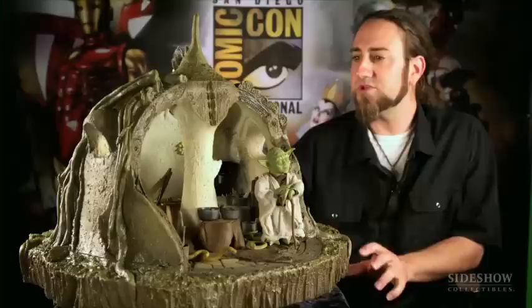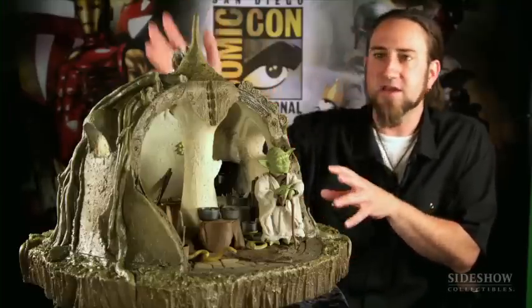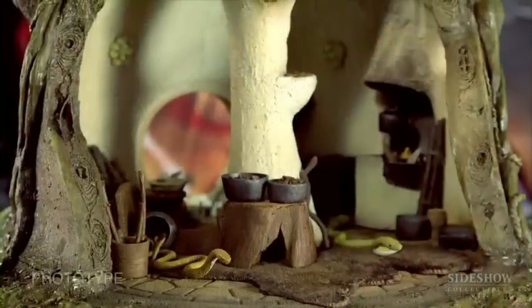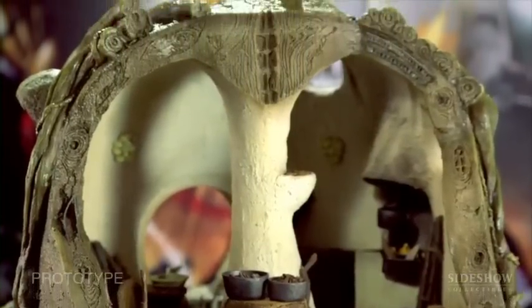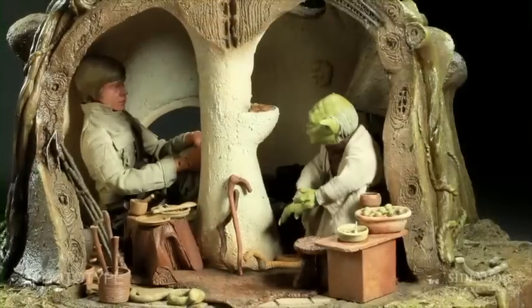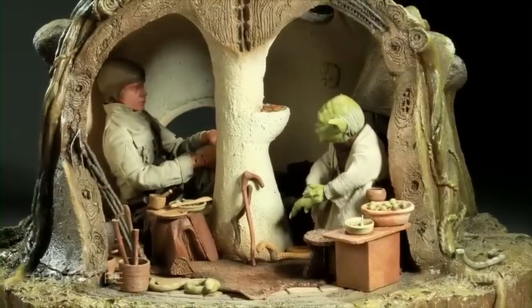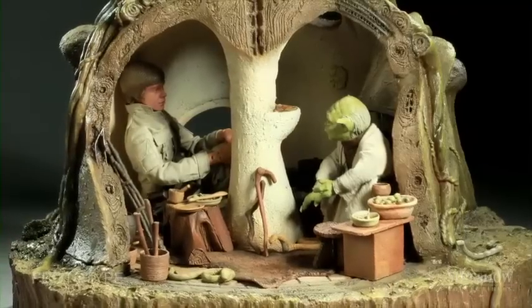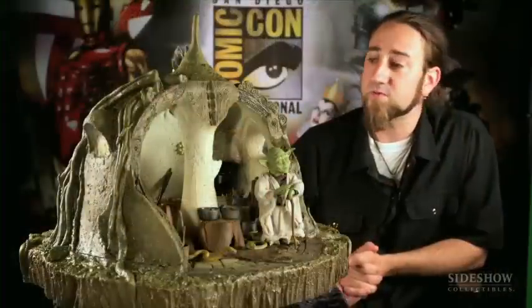What we did was take the most iconic part of the hut and make that the outside feature, then cut away one side so you can place your figures in there and recreate scenes from The Empire Strikes Back. Yoda fits in there, as you can see, and if you have a 12-inch Luke figure you can sit him down cross-legged right next to Yoda, just like in the movie — and he fits perfectly.